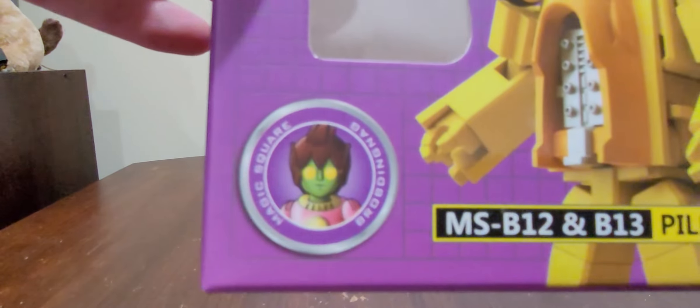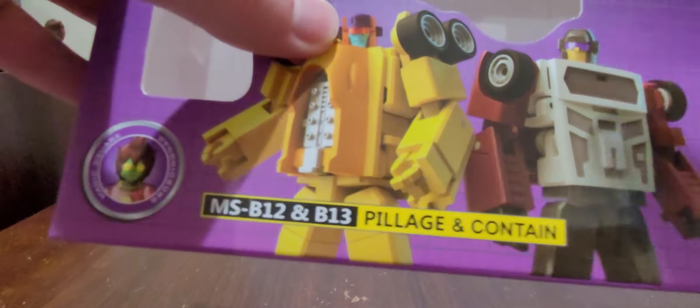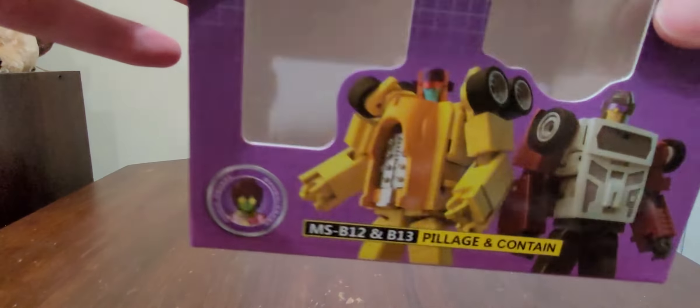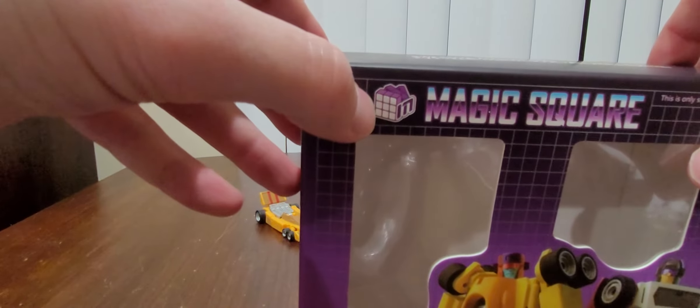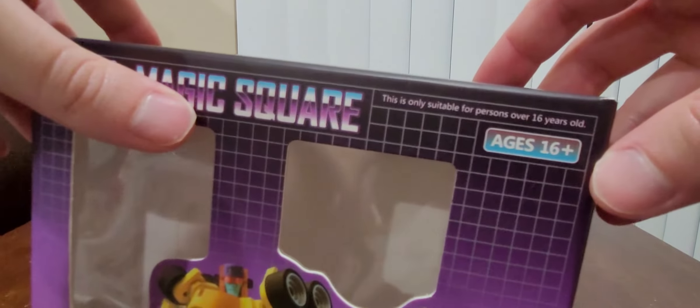But yeah, little guy right there. And right here we have their take on Drag Strip and Dead End — Pillage and Contain — they form the arms of Menasaur, well their take on Menasaur. And I must say, really good-looking box art right here, love it. Magic Squares right there, and it kind of looks like a Rubik's Cube. Ages 16 plus, to let us know which collectors they're aiming for.